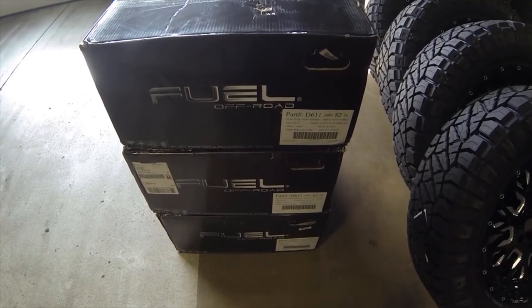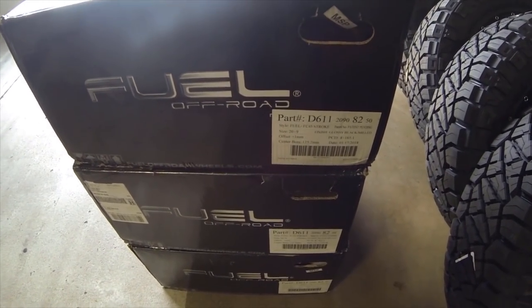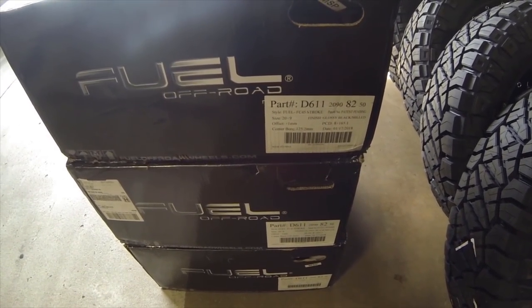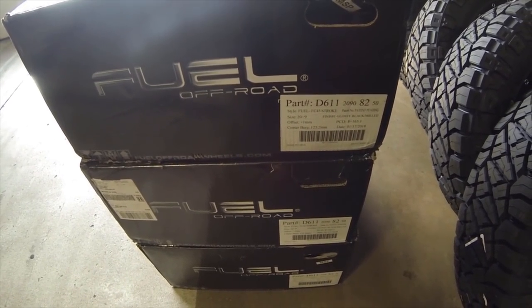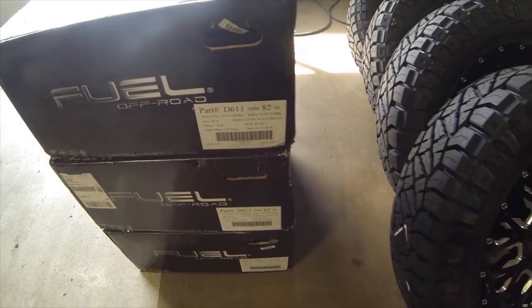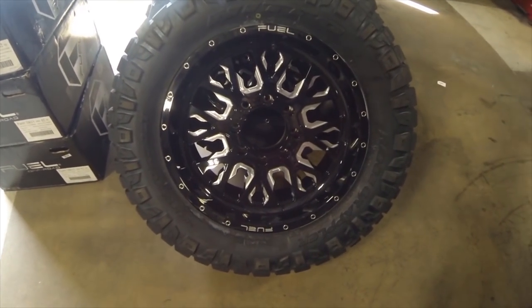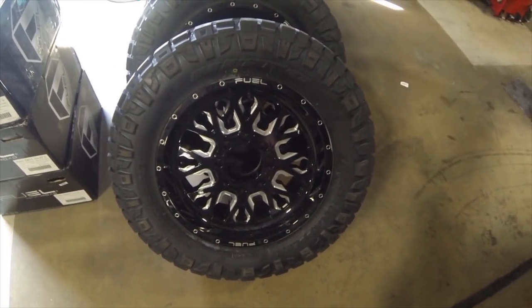The front's going to allow us to fit a little bit bigger rims and tires. Our customer decided to go with a Fuel FC45 stroke style wheel. They are 20x9s with only an offset of positive one millimeter. We didn't want to go with too much of a negative offset because he is going to be using this thing as a truck - he didn't want it to rub. We got them mounted up to our Nitto Ridge Grappler 35/1250/20 tires. These things look sick.